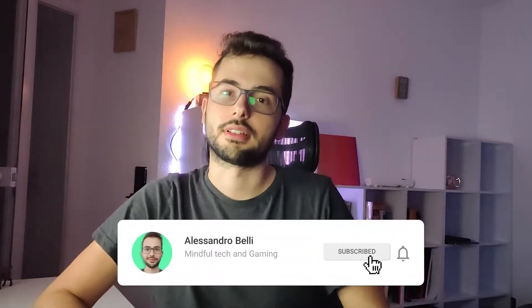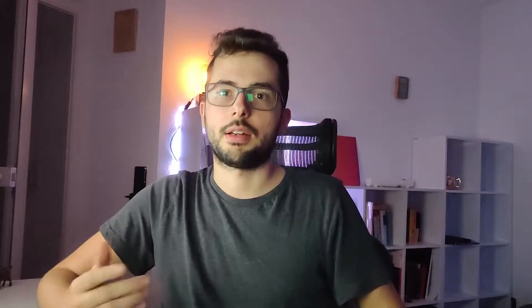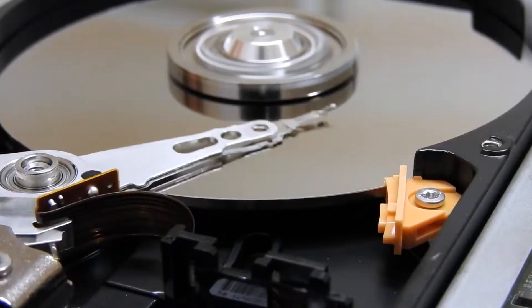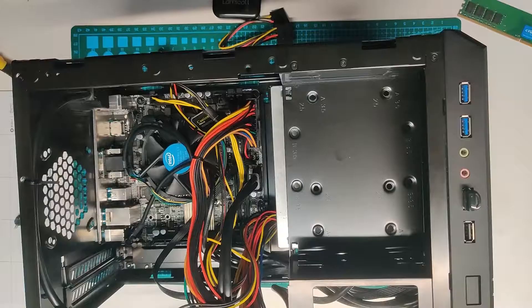Hey guys, welcome back to the channel. I'm Alessandro Belli, a researcher from the University of Bremen. Today I'd like to show you how to save your data at home. This video is for people who would like to invest a little to self-host their data. It does require some maintenance, and I'll tell you upfront that this investment costs around 600 to 700 euros for a 10-terabyte NAS, like the one I have here.